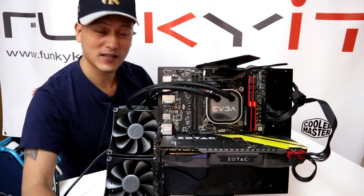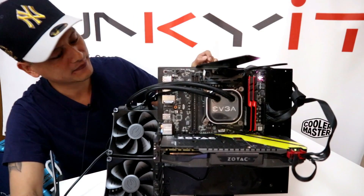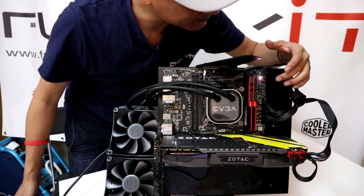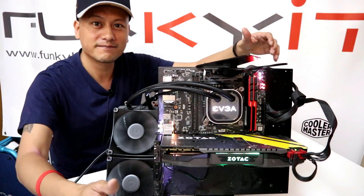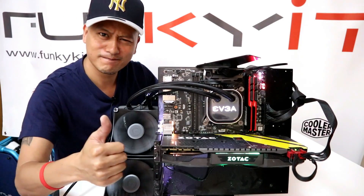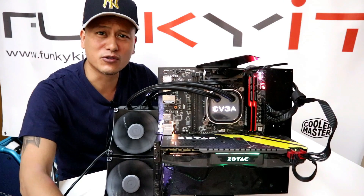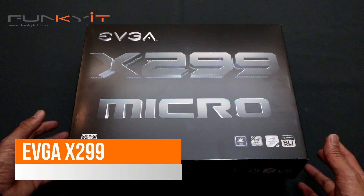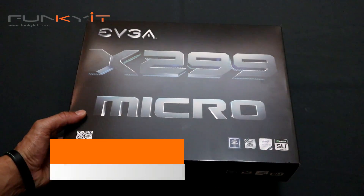So let's power this baby up. We hear an encouraging sound. We will do some benchmarks and I will show you the results. So we have the EVGA X299 Micro — let's do a quick unboxing.